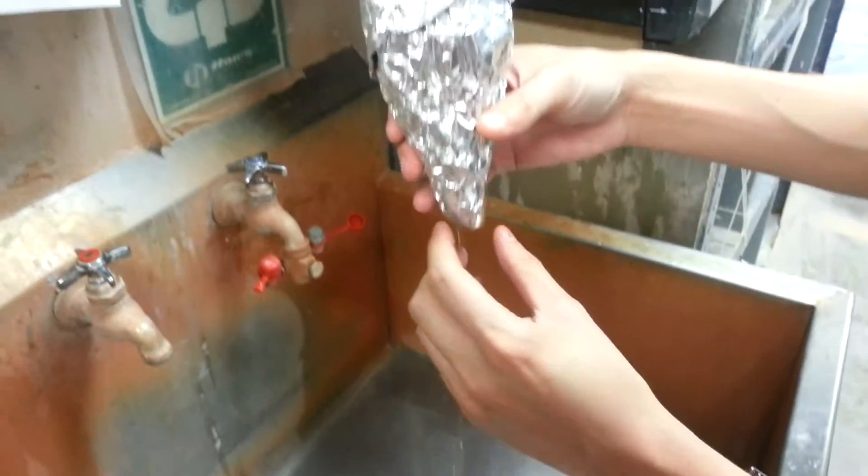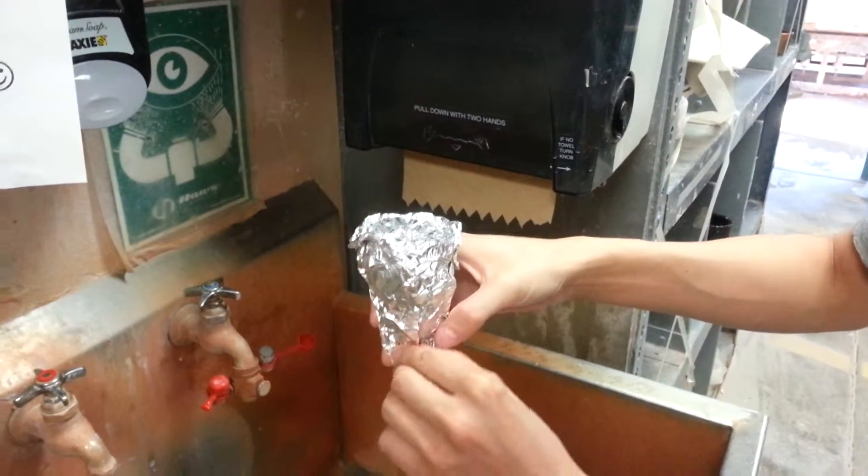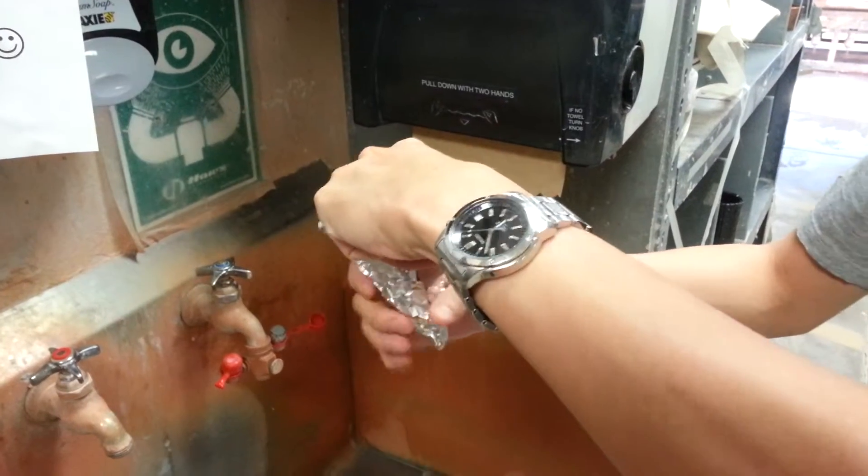So far, it's starting to leak, so okay I guess this is not the best method, but I mean I'll take what I can get.